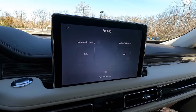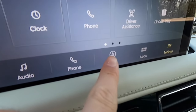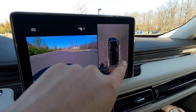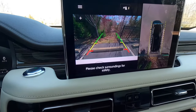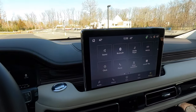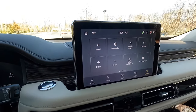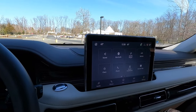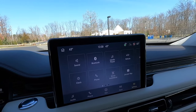The Aviator features active park assist 2.0, which will park the vehicle for you. A dedicated parking menu lets you toggle active park assist and parking sensors. An instant camera button brings up the 360-degree view camera system. In reverse, the rear-view camera displays guidance lines and dotted lines helpful for trailer backing. The infotainment system is a 10.1-inch SYNC 3 screen with wired Apple CarPlay and wired Android Auto — not the SYNC 4 system with wireless connectivity.